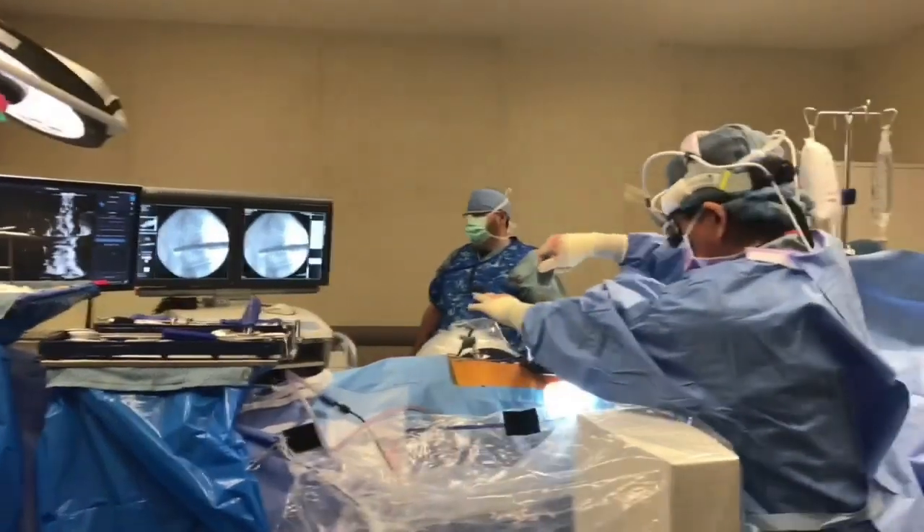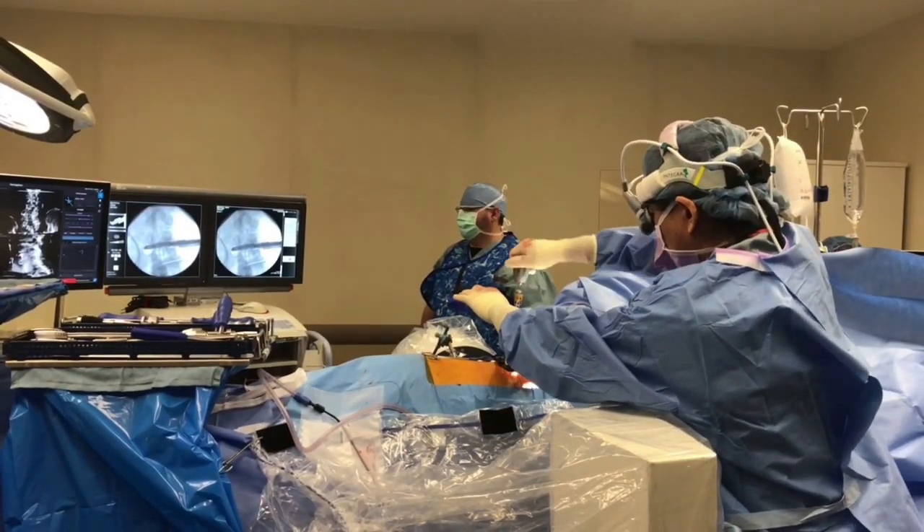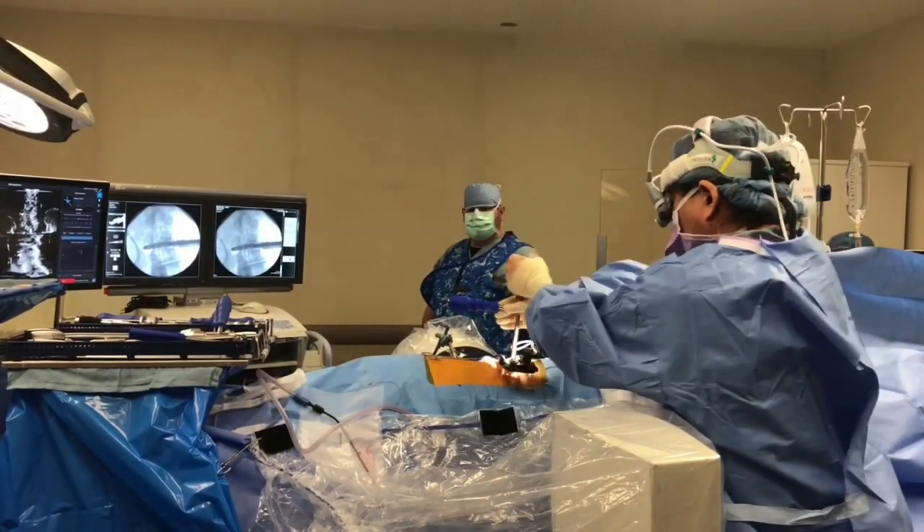I have the first implant in and I'm turning this dial to make the implant get bigger and bigger and bigger, expanding in situ. That's how I put something in through a small opening and still fill a larger opening.